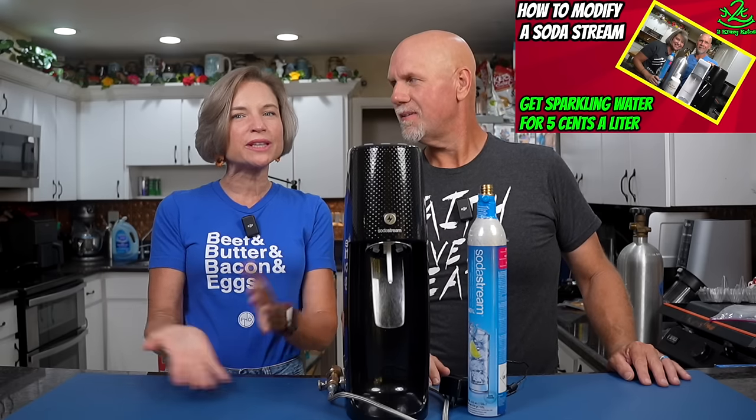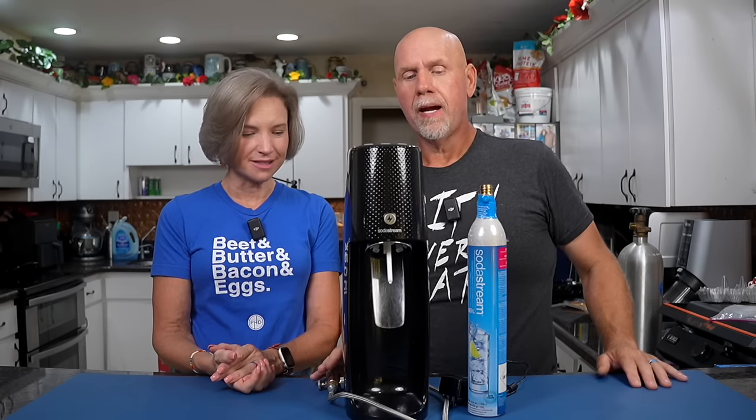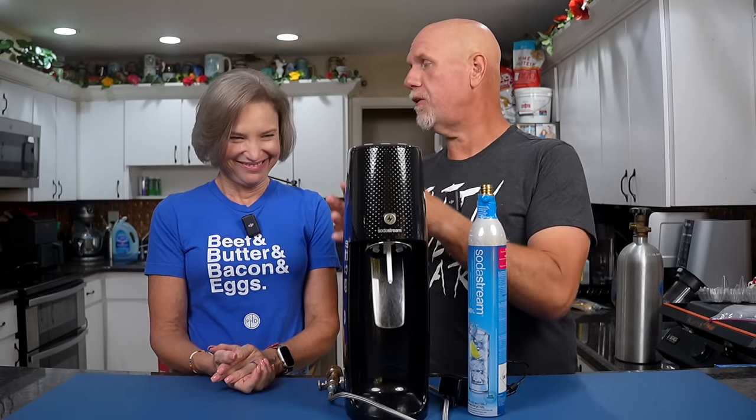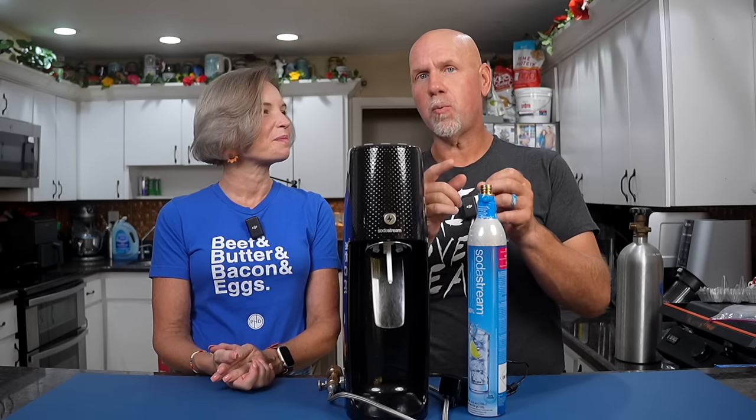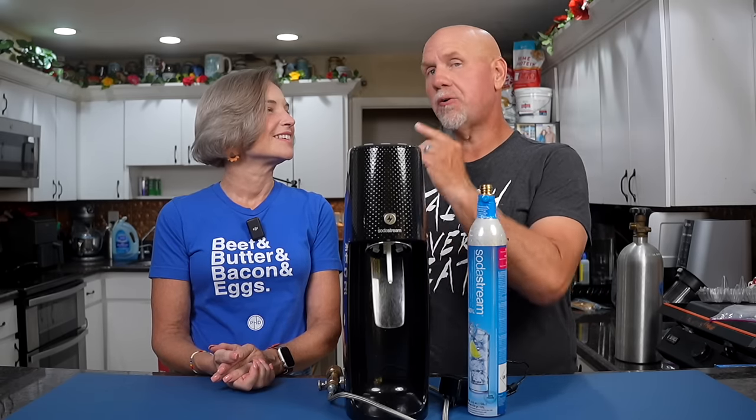A while back we made a video on how to modify a SodaStream — I'll leave that linked. So why are we doing this again? Because it was actually this SodaStream right here that we modified. Back then we talked about how there is the old version and then there was a new version you could not modify. Well, guess what? You can now modify the new version, and today we're going to show you how.